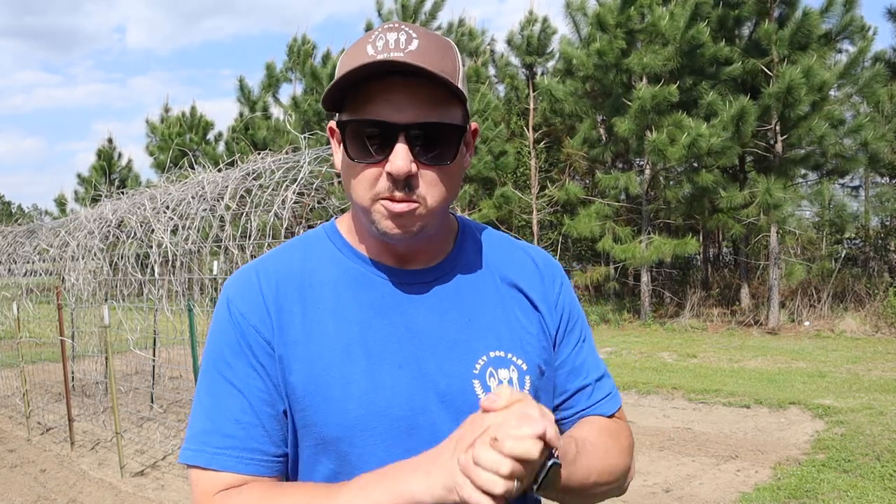What's up Lazy Dog Fam? Hope everybody out there is having an outstanding day. Today we're going to continue along with our warm season planting. On that last video we got pumpkins planted. Today we're going to get some cucumbers and some summer squash planted in this little plot behind me here.